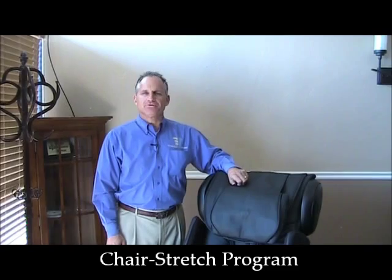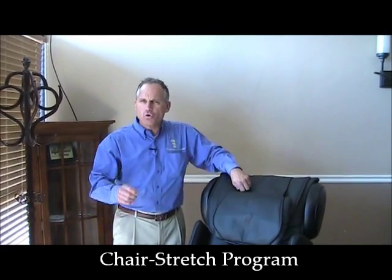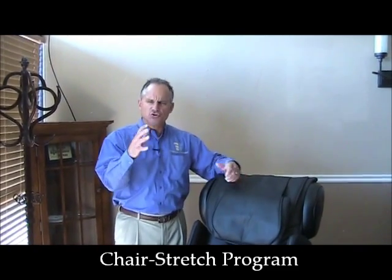Hi, I'm Dr. Alan Widener from MassageChairRelief.com and today I'm going to show the user how to utilize the stretch program on the Infinity IT8200 Massage Chair from Infinite Therapeutics.